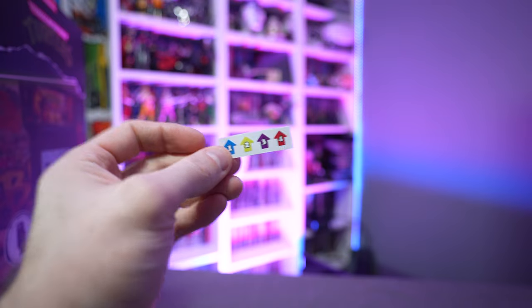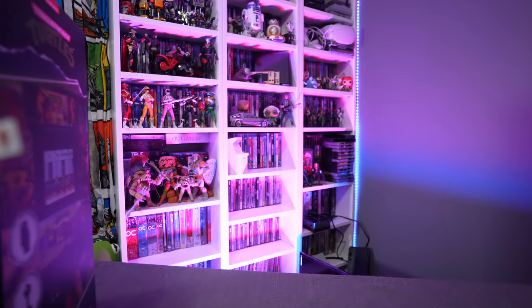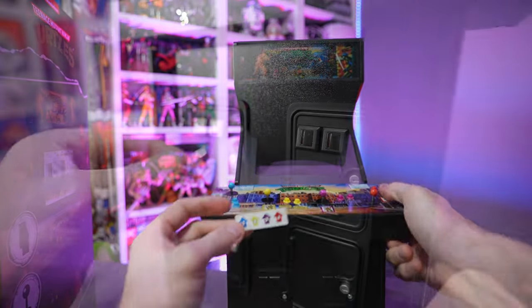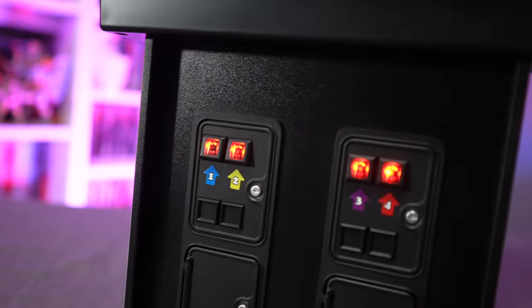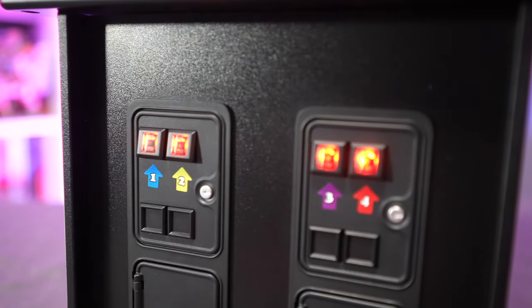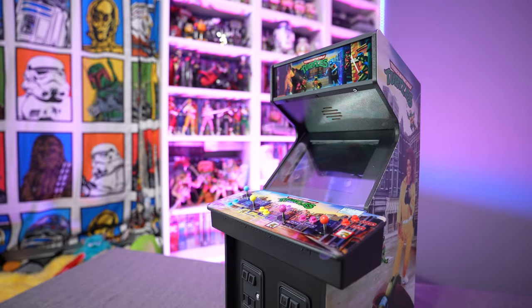You've got a yellow, blue, purple, and red sticker — all for the corresponding turtles. And you're asking yourself where do those go? Well, on this gorgeous machine they go down here on the coin door. You put them under each one of the coin slots — player one, two, three, and four — just like the original arcade machine had. I love that they included that nice little detail.